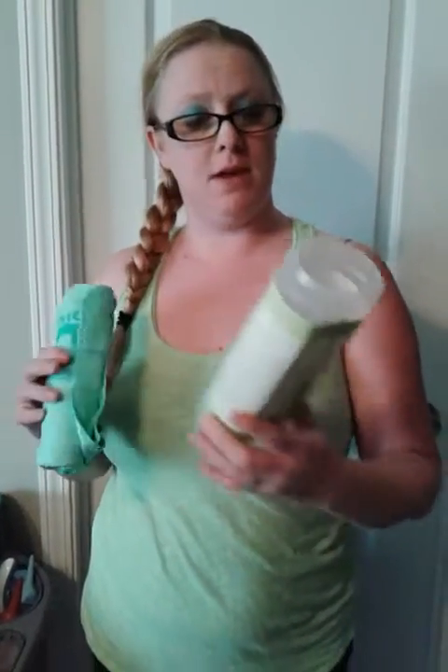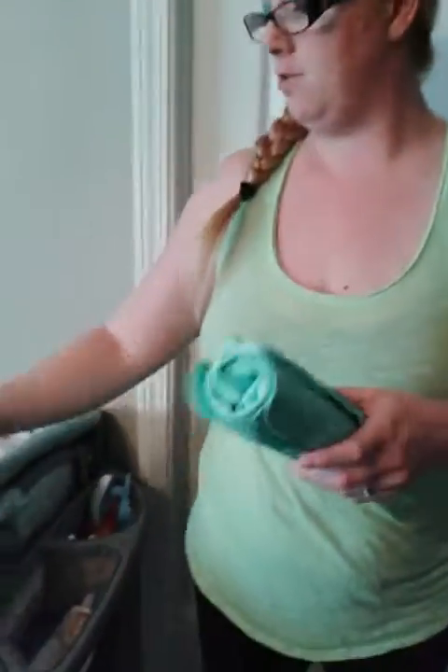It says keep it in the container in between each use. It also comes with a little band to hold it together, which is kind of cool. And the towel is just a pretty decent size.